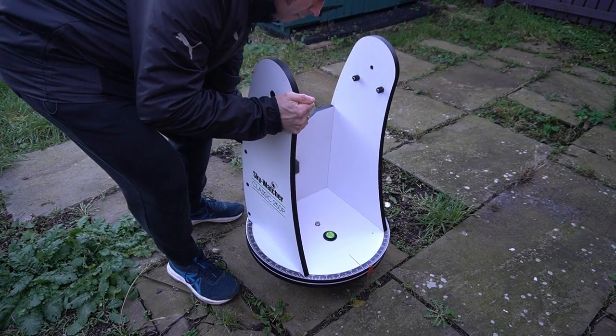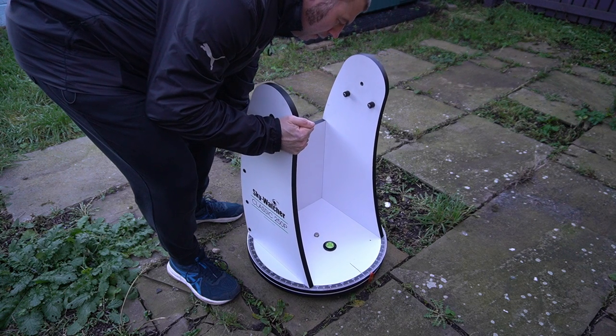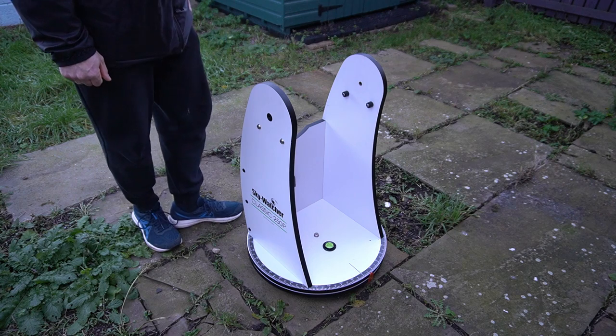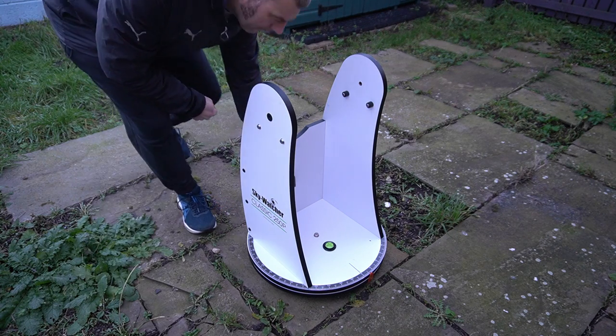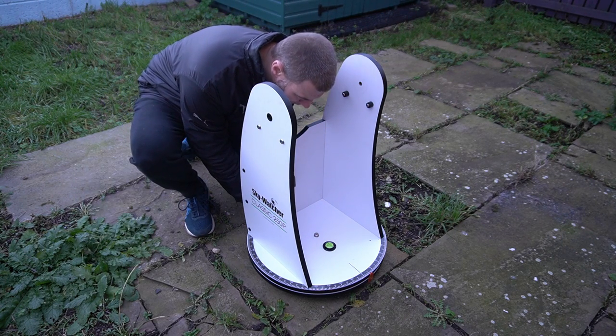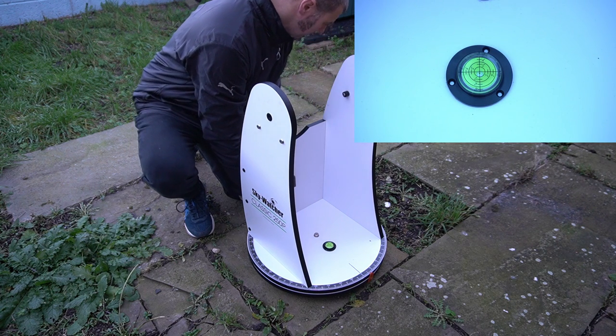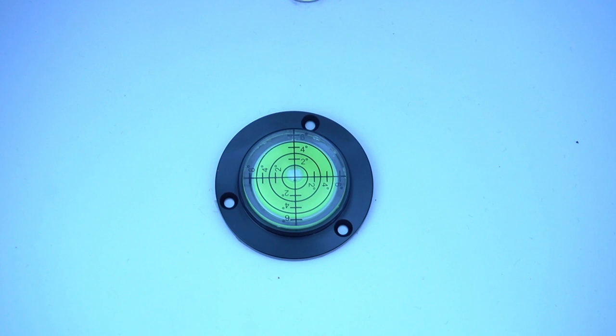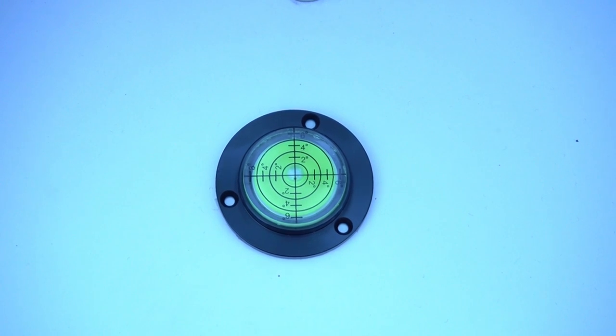To set up my telescope, I place the dob base onto a level ground — ideally some hard standing sturdy ground. I then use the bed risers to adjust the spirit level so it becomes zero on the bubble level itself, with that bubble set bang on in the middle.